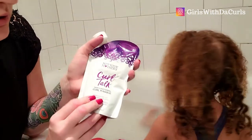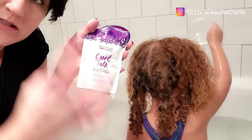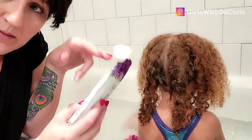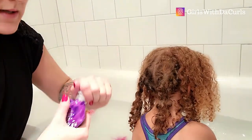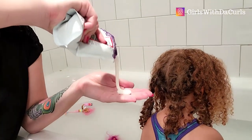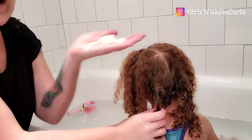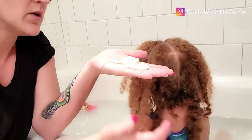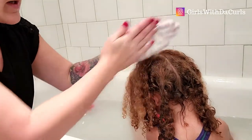I am going straight into the deep conditioning curl mask. It's going to condition, sit, and absorb into her hair, staying on for five to ten minutes. The bath water is really warm, and Kendall has low porosity hair, so that's great because her hair strands are going to be opened up to accept this product. She's got to have wet hair combined with product in order to hydrate and moisturize hair.